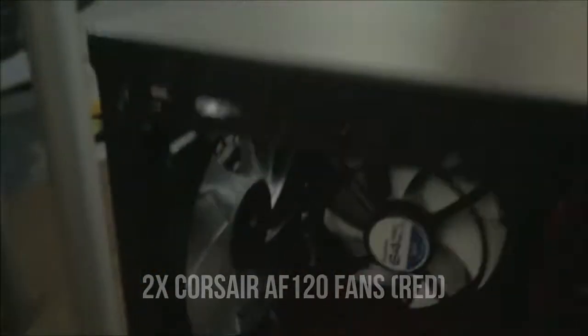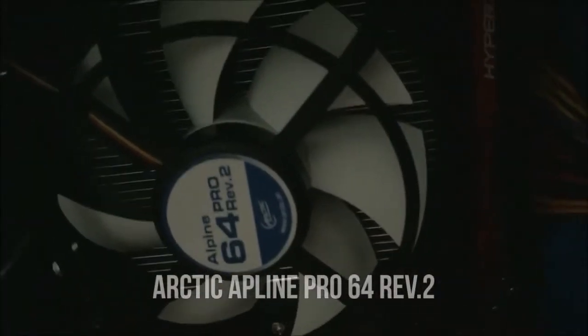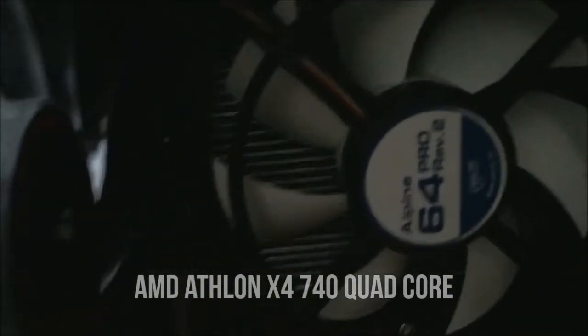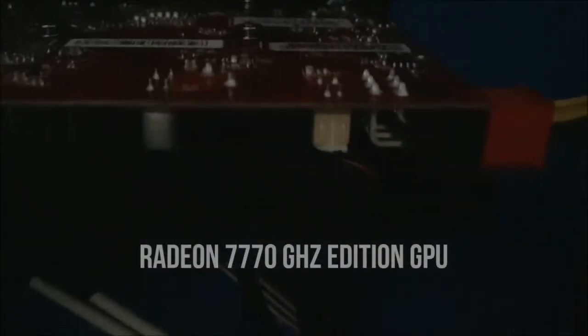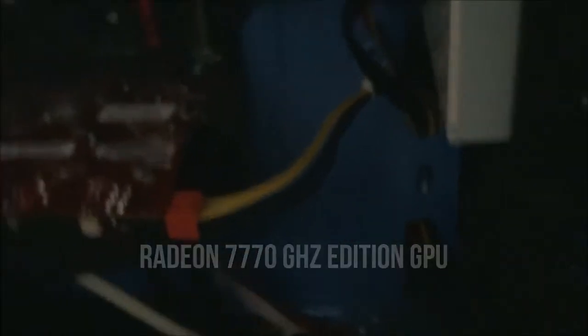Going inside the computer now — we've got two Corsair AF120 fans, one in the back and one in the front. Then there's the Arctic Alpine 64 Pro Revolution 2 CPU cooler over the AMD Athlon X4 740 quad-core processor. Moving down to the Radeon HD 7770 graphics card, which is decent — it plays the games I like to play, so it's fine.